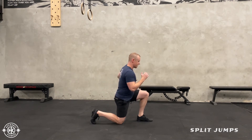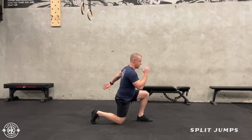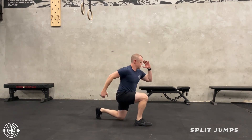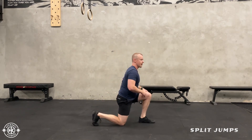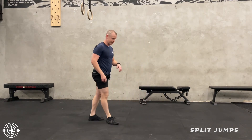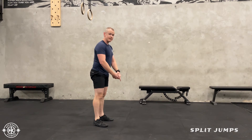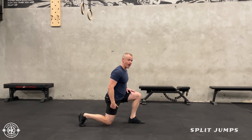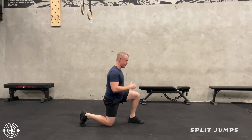So here, I'm going to get that left arm back far. Now when you do the jump, you want to think about that front foot being the foot that's primarily moving. We're not using that back leg a whole lot to jump up — it's mainly this front leg.